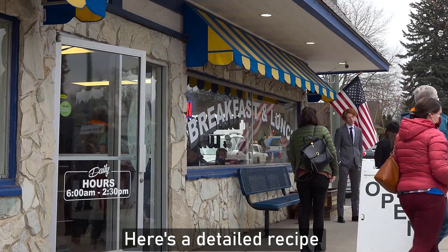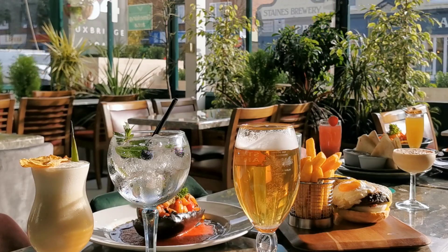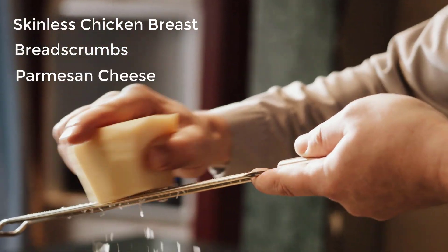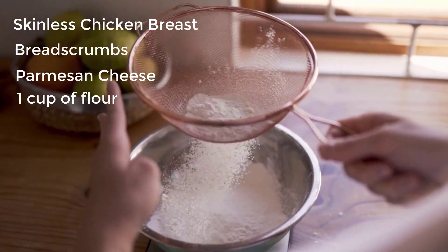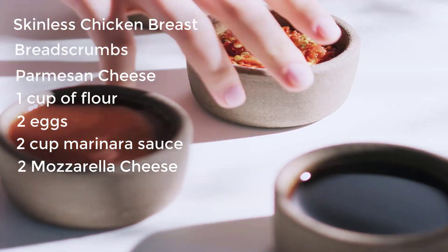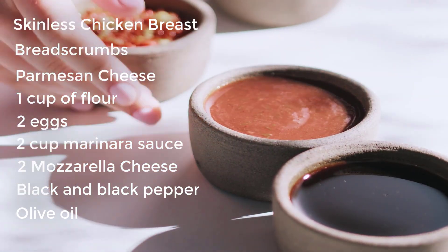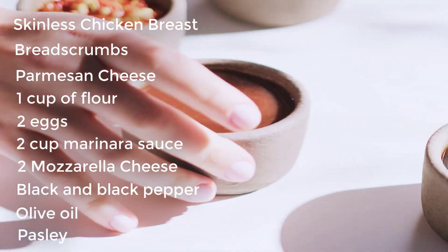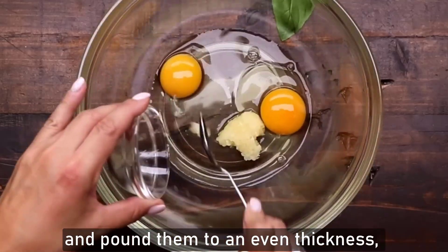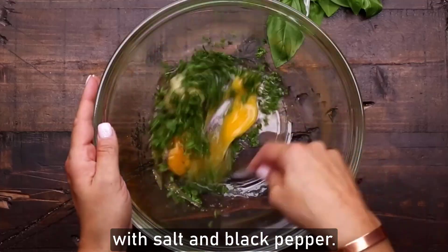Certainly, here's a detailed recipe for making chicken parmesan. Pound the chicken breasts to an even thickness, about half an inch thick. Season both sides of the chicken with salt and black pepper.